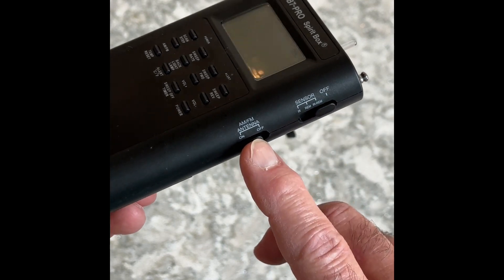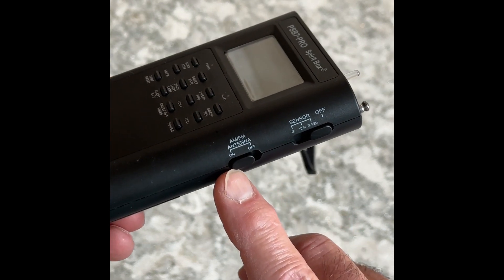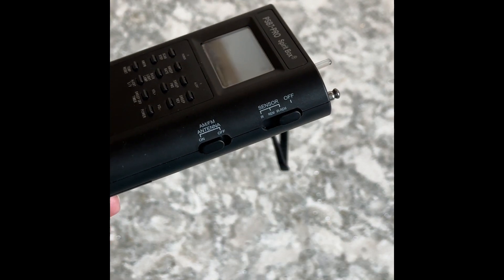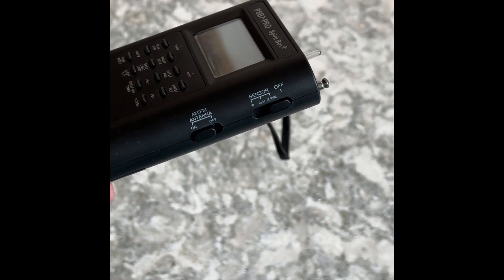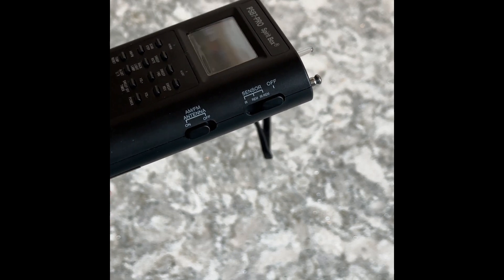Over here we have our AM and FM antenna. I always use it on — I've never turned it off, there's no reason to. Because I've learned that spirits can manipulate the frequencies, and the frequencies are where they embed their words, phrases, and sentences sometimes.